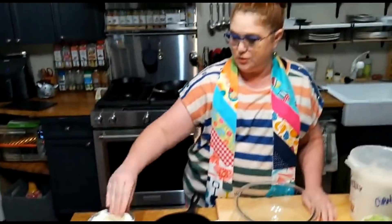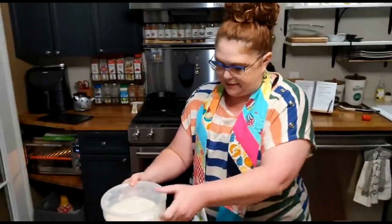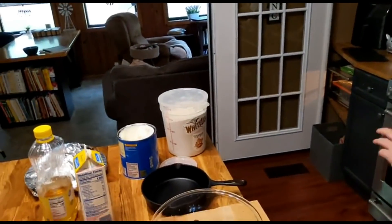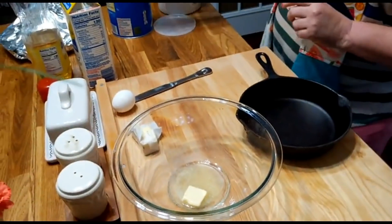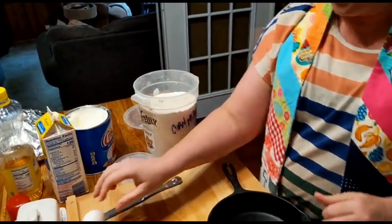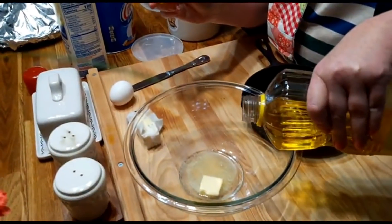I'm going to go ahead and start this up and you guys can watch. Chris, you come around to the left. This cabbage can sit right here for a second. We're just going to mix this up and get it in the stove real quick, and then we'll get started. We're going to put in a little bit of oil and a little bit of butter.